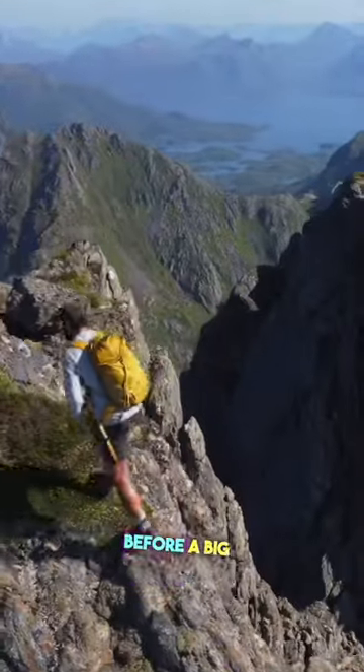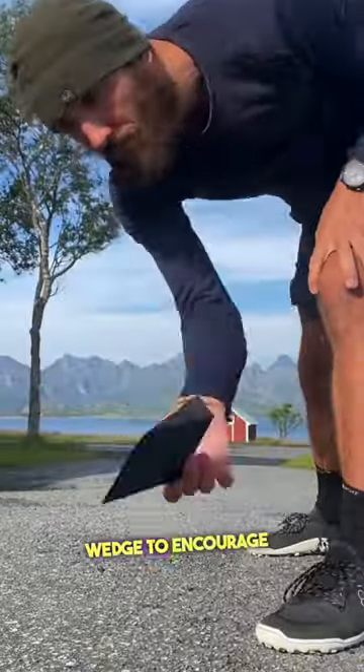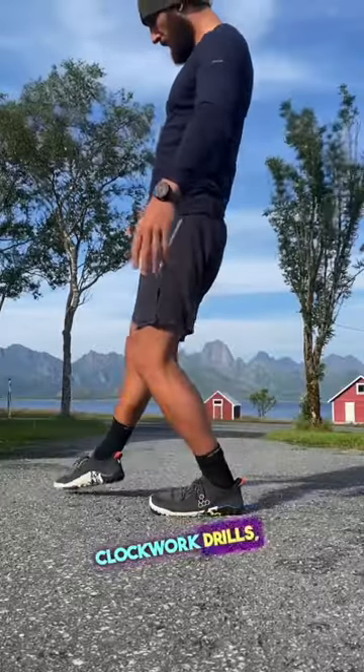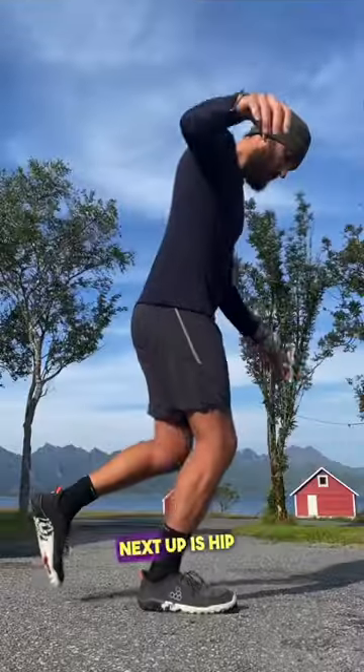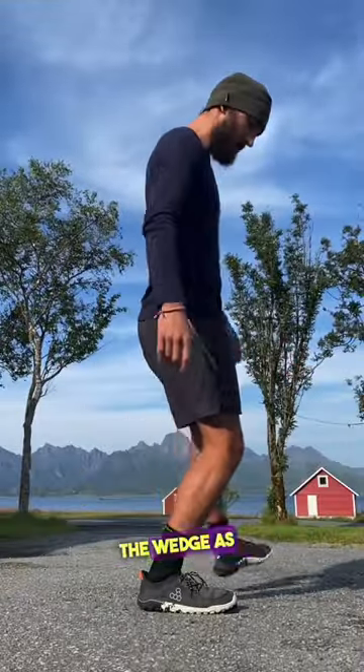Here's five things I do before a big hike. Using a foam wedge to encourage pronation, clockwork drills — carefully controlled taps working my way around the clock face.